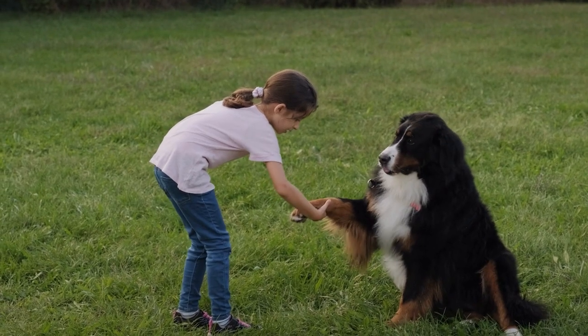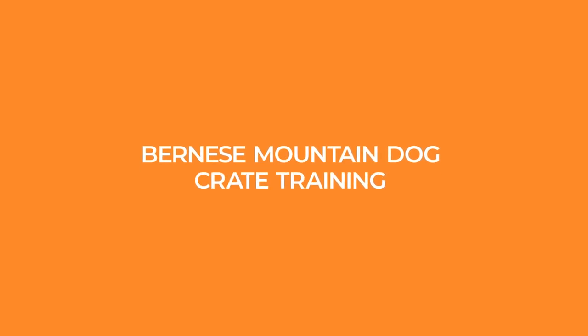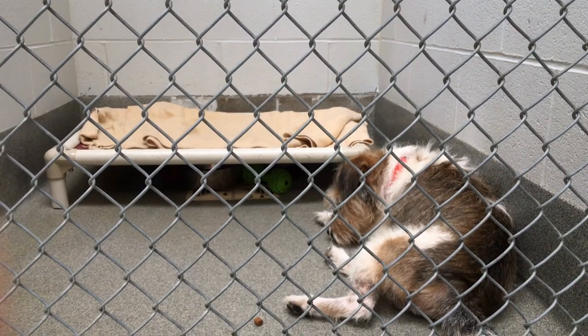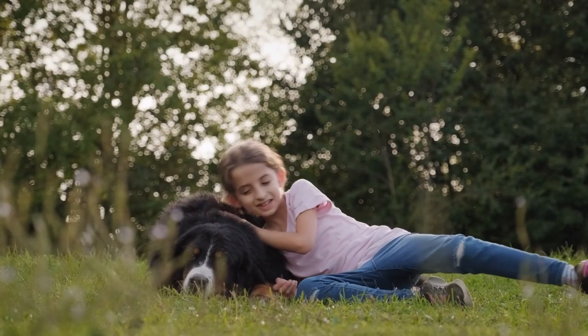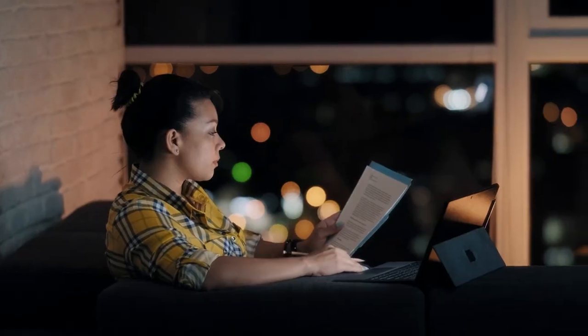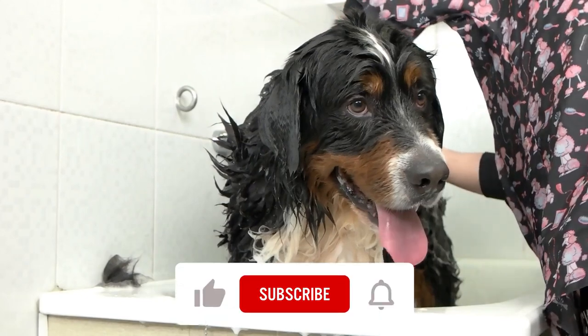Welcome back to Woof Tips. Today, we're going to talk about a crucial aspect of raising a happy and well-behaved Bernese Mountain Dog: crate training. Crate training is a valuable tool for creating a safe and comfortable space for your furry friend while also promoting good behavior and preventing destructive habits. So let's dive into 7 essential tips for successfully crate training your Bernese Mountain Dog.